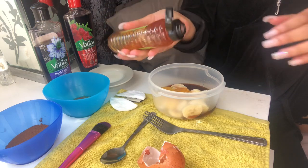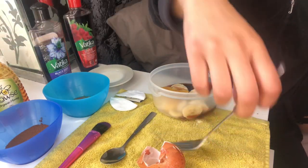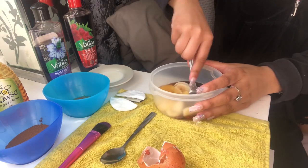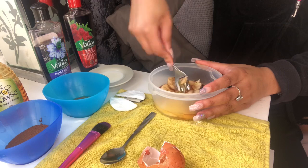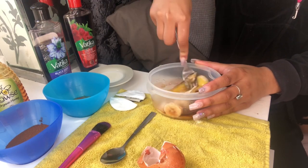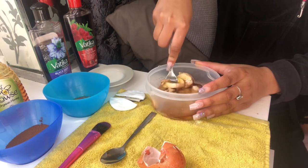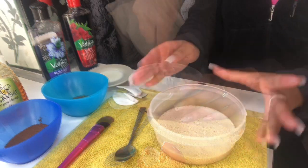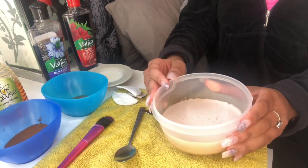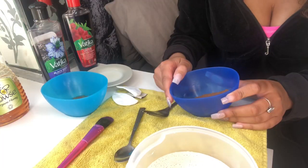Then add a teaspoon of honey — I just freestyle it. Get a fork and make it into a paste. This takes forever, but we will get there in the end. I decided to blend it all together because my patience was running low.